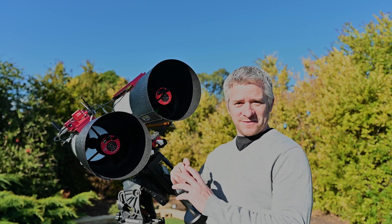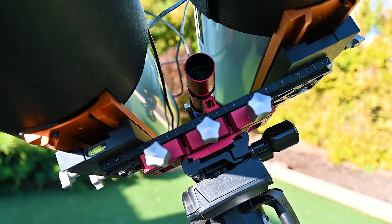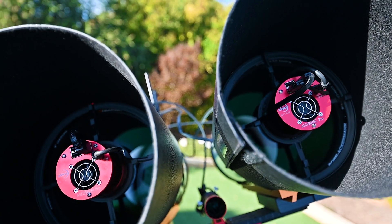The last of the changes I've made to the twins is the guidescape. The guidescape now sits on the bottom of the dovetail plate, completely separate from everything else.